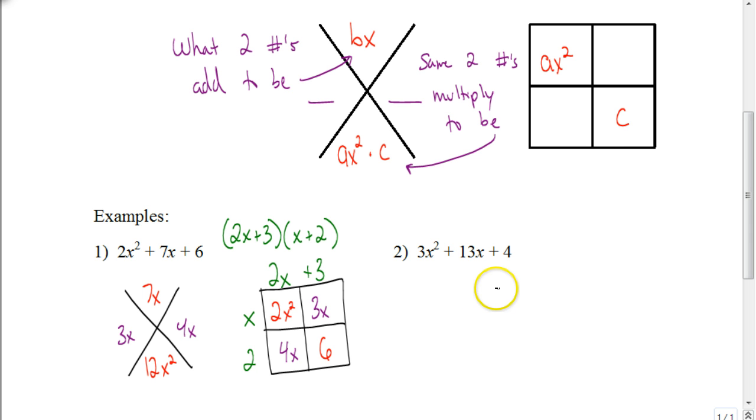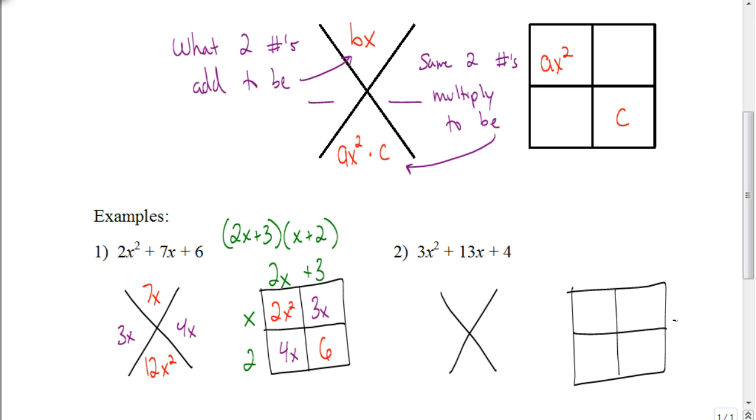Let's look at the next one. Again, set up our x and our box. I forgot to mention it with the previous example, but we always want to look for a greatest common factor — for both of these, there is none. The middle term, 13x, goes in the top part of the x. Multiply 4 times 3x squared to get 12x squared. Take the 3x squared and put it in the top left of the box, and put positive 4 in the bottom right corner. We're trying to find two numbers that multiply together to be 12x squared and add together to be 13x. The answer is 1x and 12x.